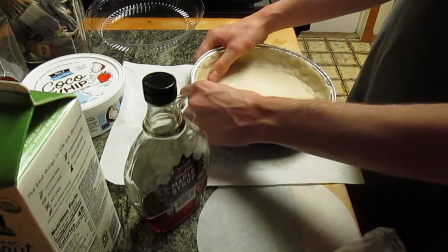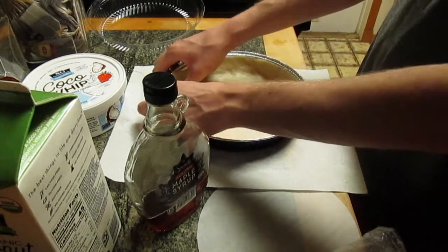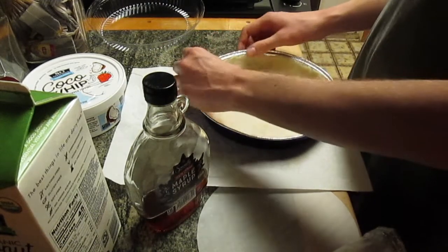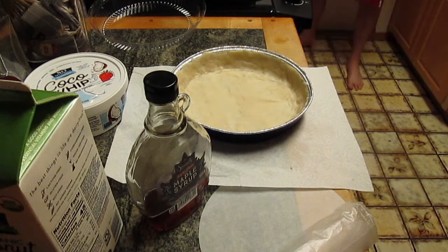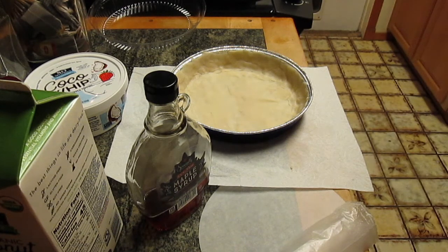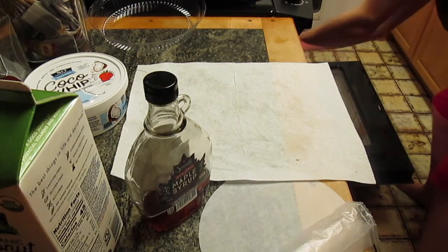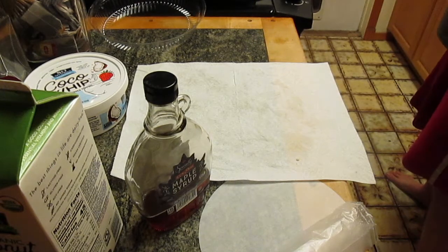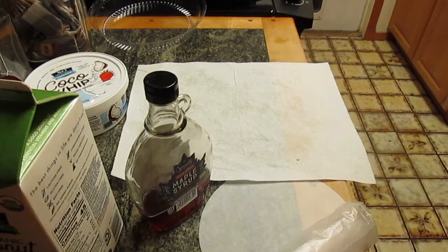When the oven finishes preheating, the crust will be pre-baked for about 10 minutes, then it will cool and solidify. While it cools, we'll put the rest of the ingredients together. The oven just beeped, so it's ready — the crust is going in for 10 minutes. I need to get some hot pads ready for when the timer goes off, and I'll get a wire rack out too.